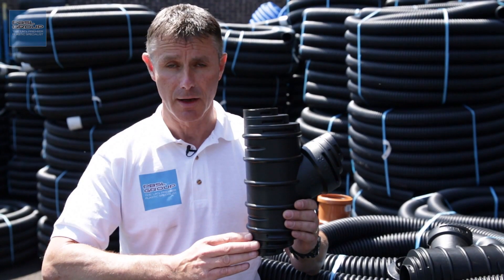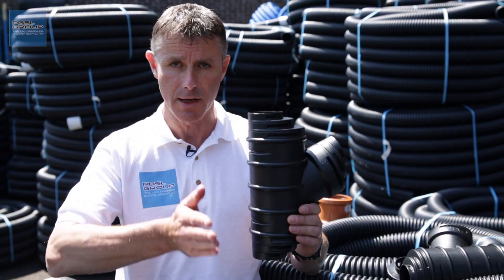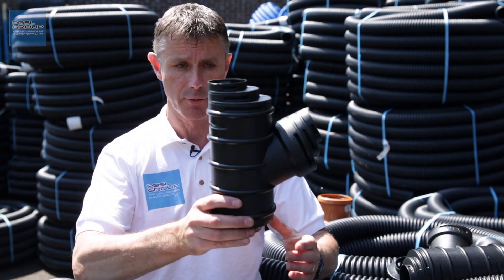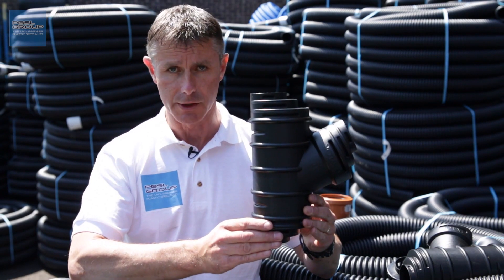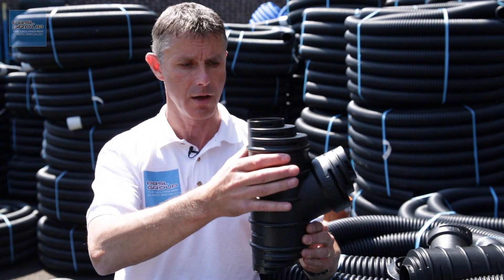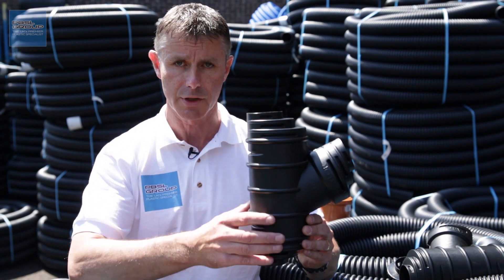If you're installing land drain in a larger area, the usual way to do this is to form the land drain in a herringbone-style pattern, with a central drain down the middle and branches coming in. On those branches you would use a wide junction — this one is actually a multi-junction, and it allows connection to different sizes: 60mm, 80mm, and 100mm. You just cut the size down to whichever one you need.